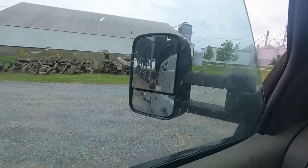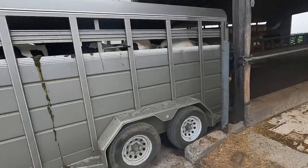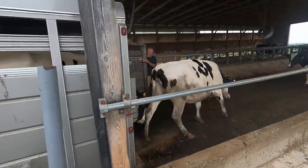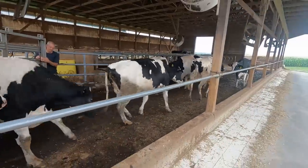I'm backing into the dry cow barn to drop off these five older ones. These five are all due to calve in the next four to six weeks, so we want to get them up here, and then we can bring them up to the pre-fresh pen when they're getting closer.